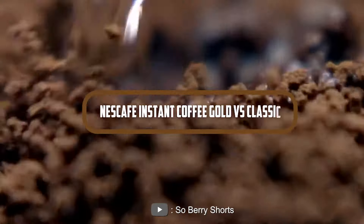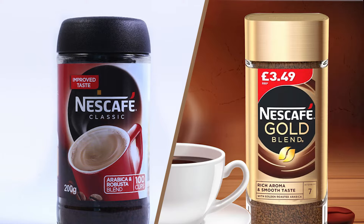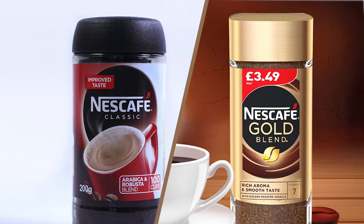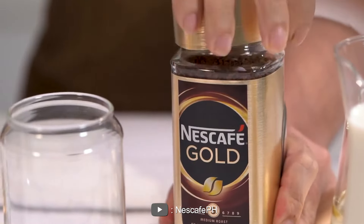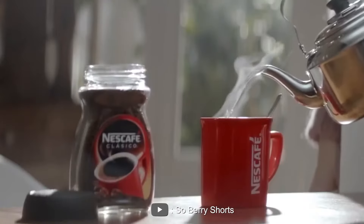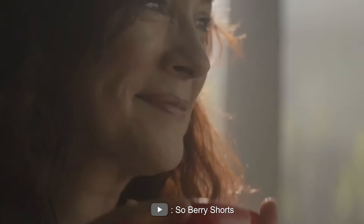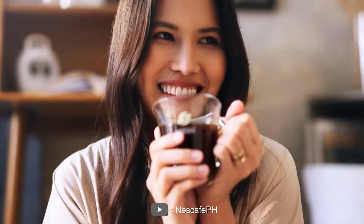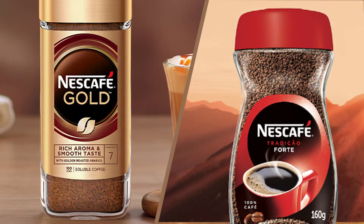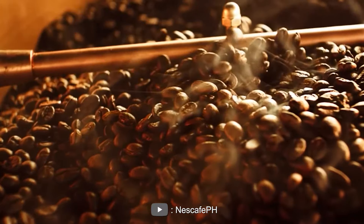Hello and welcome to our video review comparing Nescafe Instant Coffee Gold vs. Classic. Both are great options for coffee lovers. The Gold version is a premium product that offers a more refined taste and aroma, while the Classic version is a more traditional and straightforward coffee option. Today we will be discussing the differences in taste, aroma, quality, and overall experience between these two products. So grab a seat and let's dive in.